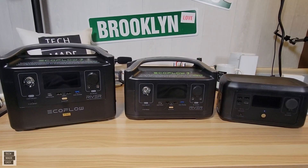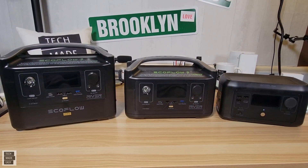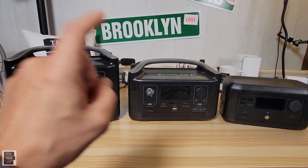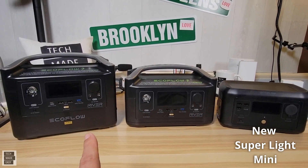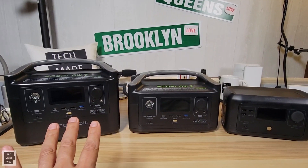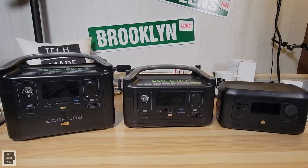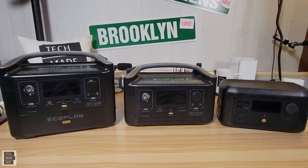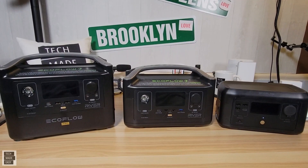Hey guys, Tech Made Easy, and thank you so much for clicking on our video today. As you can see, we've got three EcoFlow River products in front of us: the EcoFlow River Pro, the EcoFlow River, and the new EcoFlow River Mini. We're going to go over the capabilities and ports of these three machines to cover the differences. We're not going to be doing any testing in this video, but this should be helpful if you're interested in one of these machines. So let's get started.